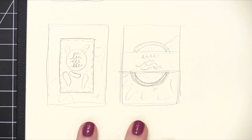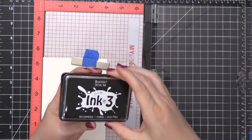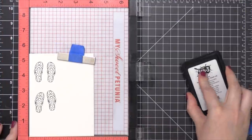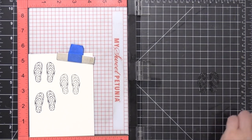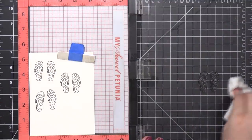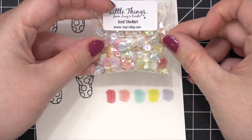I sketched out some card ideas. Both have shaker card elements, and one has flip-flops inside the shaker elements, but if you've seen the thumbnails for this video, you know that that idea went awry and it didn't happen. I'll include the footage of me figuring it all out so you can kind of go along with me. So the first thing I did was I stamped the flip-flops. I stamped three sets of them in some blackout ink from Ink on Three.